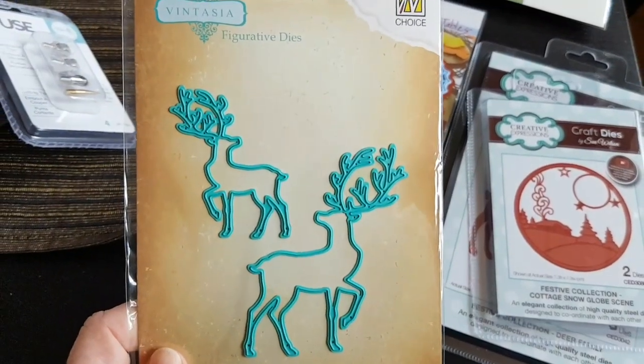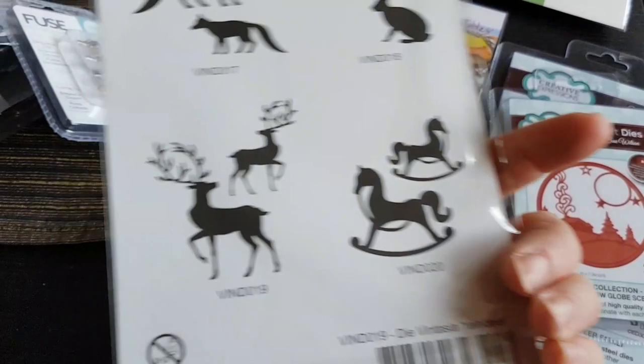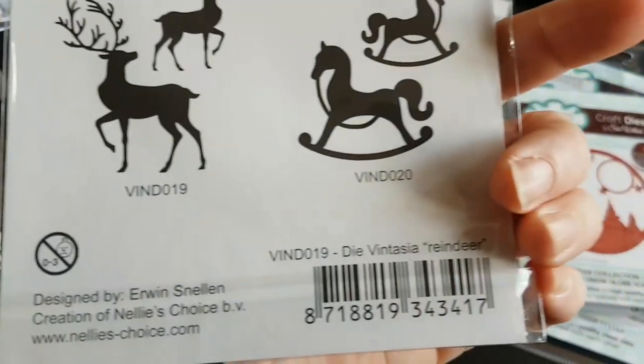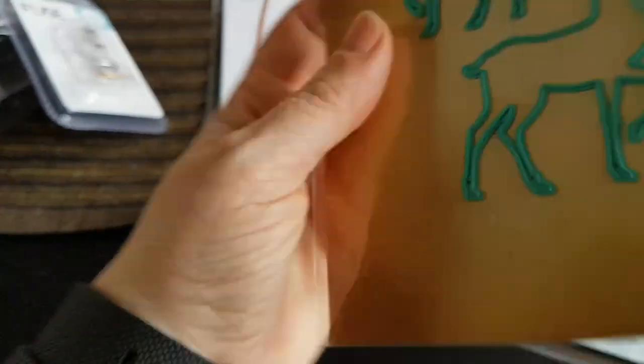And I got a set of two reindeer. You always have to think about it — in this case they are mirror reversed, so the big one is going to point one way and the smaller one the other way. It's called Reindeer and it's from Nellie's Choice Vintasia — their figurative dies.